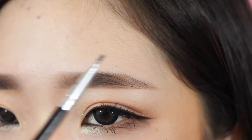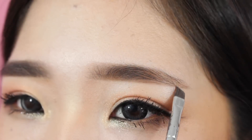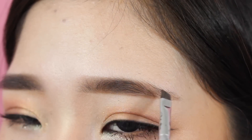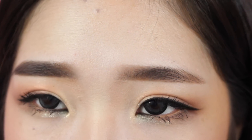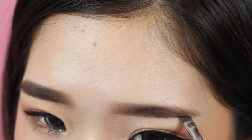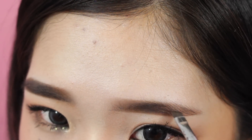Now as you can see I have an even layer of Dip Brow all throughout my brow, but you can see right here it's obvious that I don't have hair. That's why it's important to put more product on the places where you don't have hairs, because it's really obvious — you filled in your eyebrow but it's still clear where you don't have hair. So I'm going back in where I don't have hairs or where my hairs are the sparsest and filling those in more.